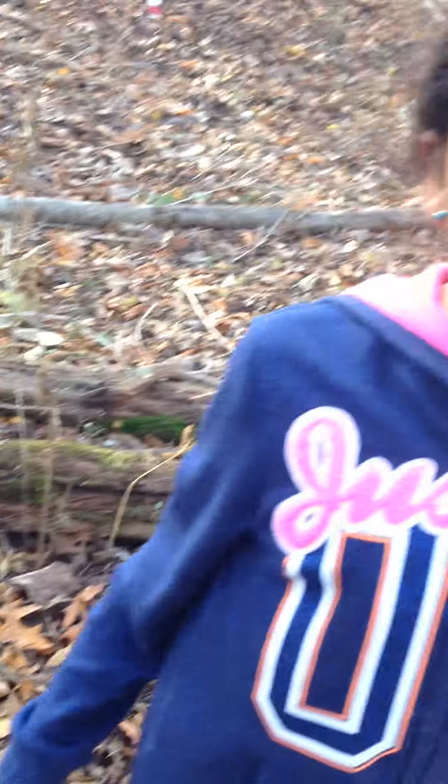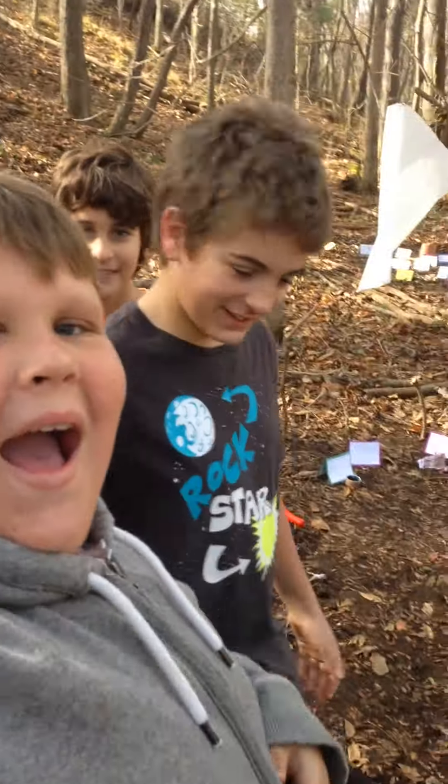So we hope you enjoyed our look at a wigwam with archaeologists. Bye!